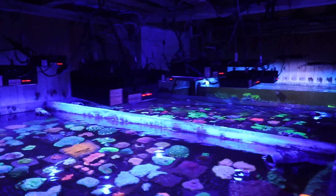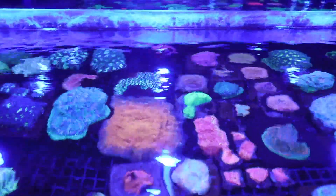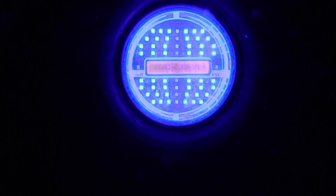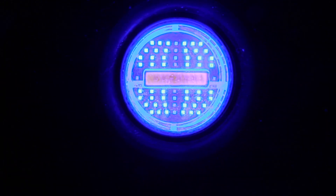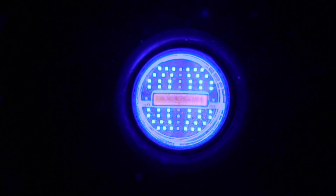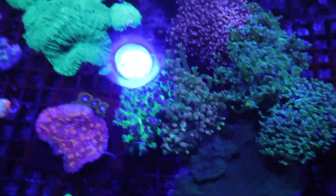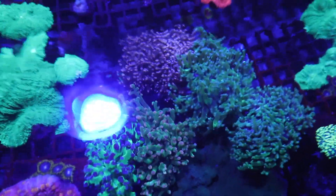If you actually go to the reefs and look, in a lagoon for example, the ripple of the waves causes quite a strong shimmer in the water. I believe it's actually quite important because that shimmer is concentrating the light just for a split second and then it eases off. Because our coral trays are 75 centimetres front to back, that is actually beyond the scope of the Reef LED 90 or the Reef LED 50, so you'll note that we've doubled up on the lights.